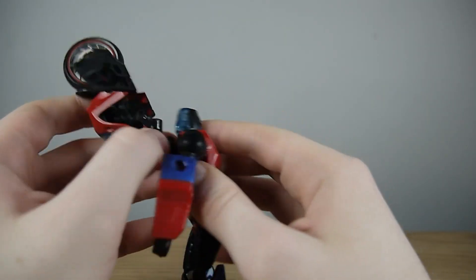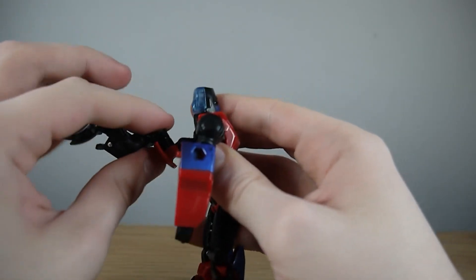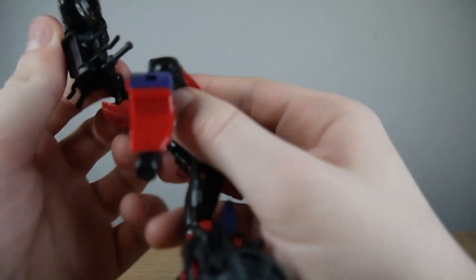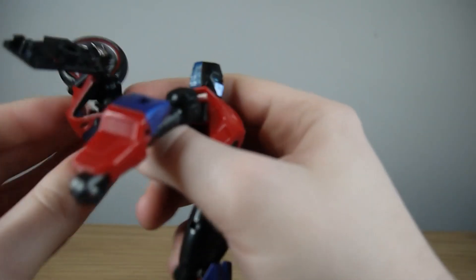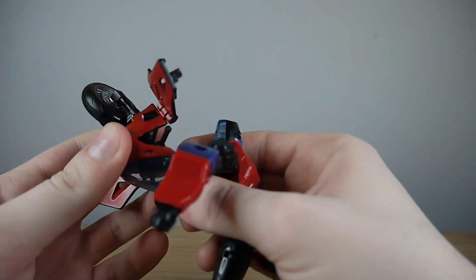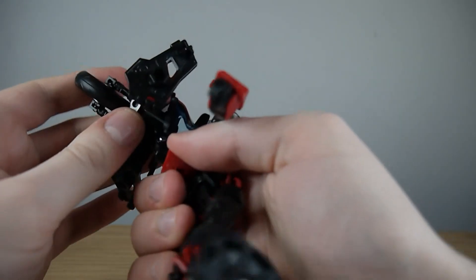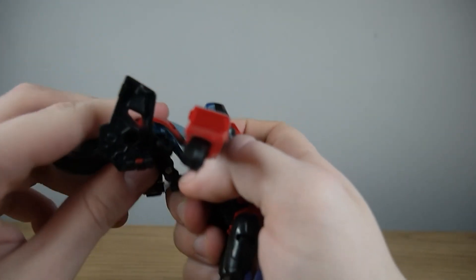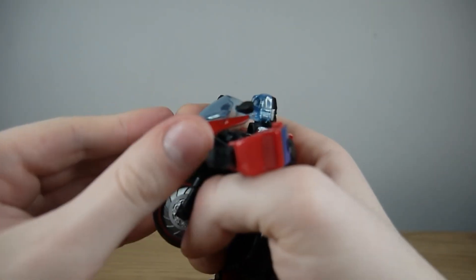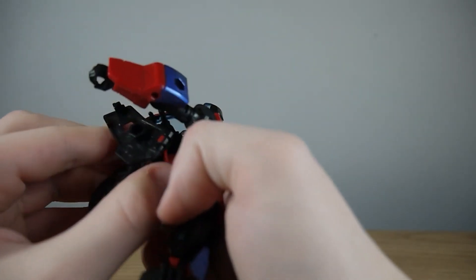Now clearing up the backpack — spin this 180 somewhere, remembering exactly where the joint is. Let's try and plug this back in to demonstrate without parts-forming. Rotate that 180, the joint is around about there, and then you can hinge all of this down, collapsing it all on itself. And that's a version of Road Rocket basically complete.